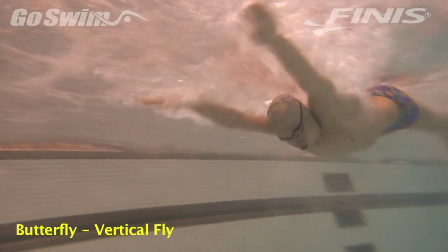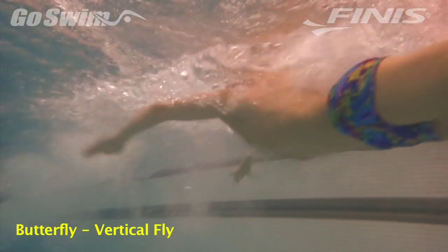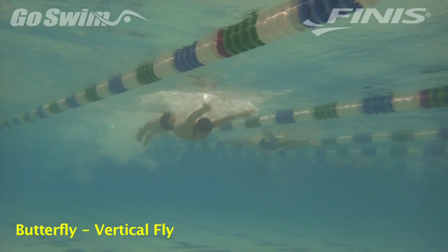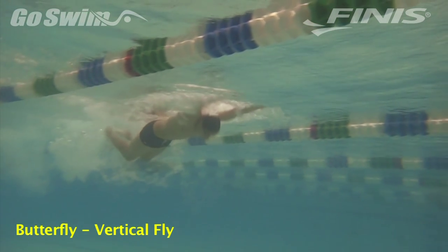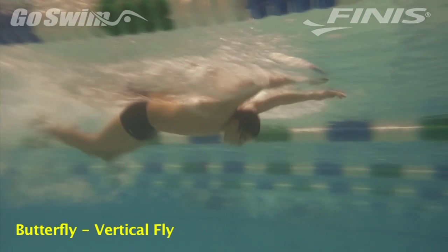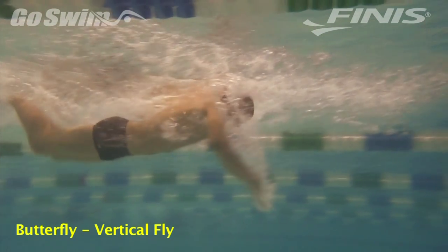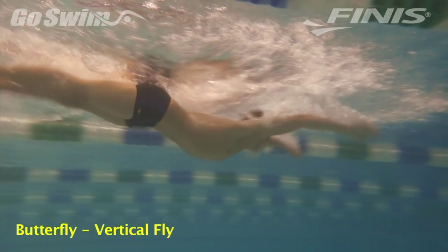Want to see what a beautiful butterfly pull feels like? Here's a drill anyone can do to learn the flowing feeling of fly when it all comes together. Why do it? When the body and arms work together, butterfly pull aids in the continued momentum of the swimmer flowing down the pool. Too many of us associate the pool with trying to hoist our body out of the water to breathe and hopefully go forward. Learning this feeling is a positive step in learning a killer fly.